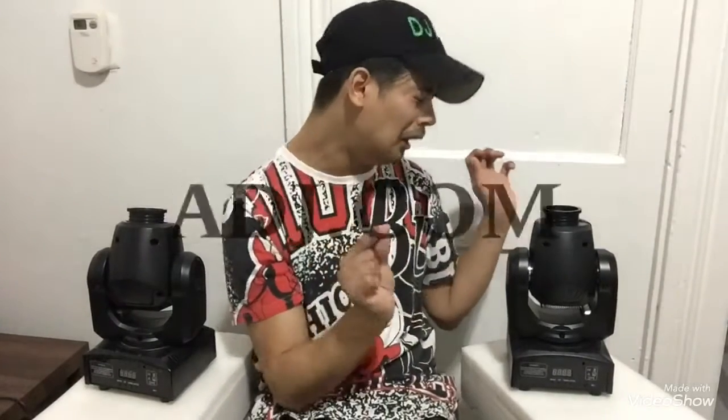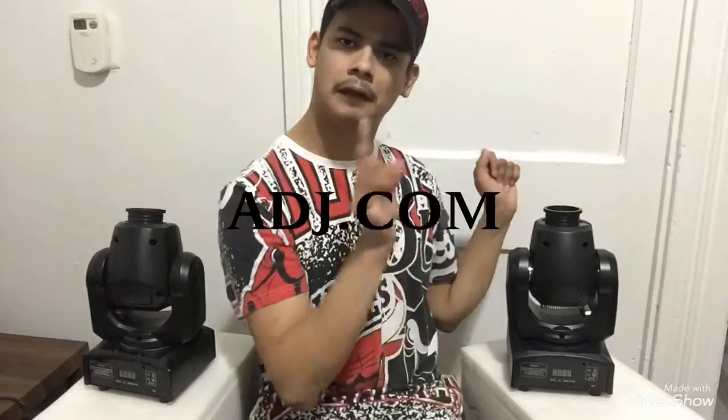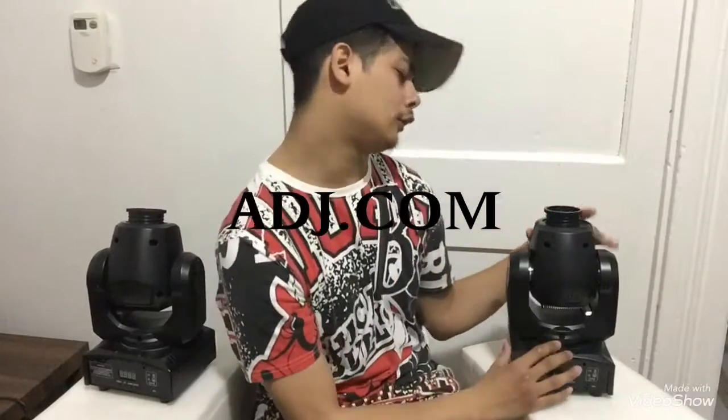This is one of my ADJ moving head minis — because it's a mini moving head. I'll leave a picture right there so you can see what brand it is. It's ADJ, ADJ mini moving head.